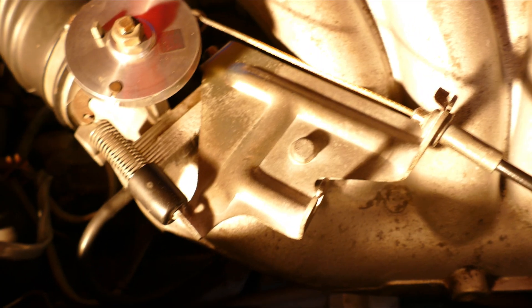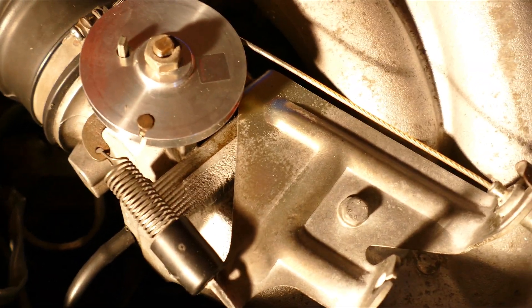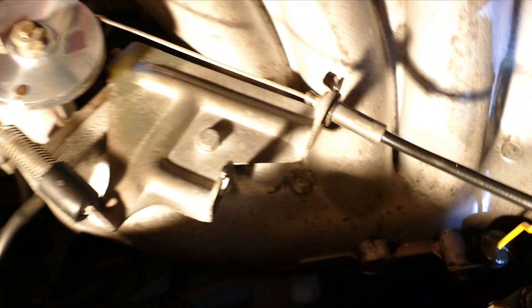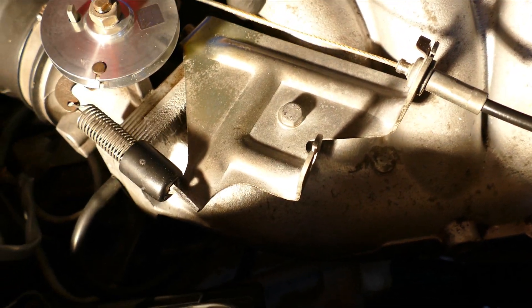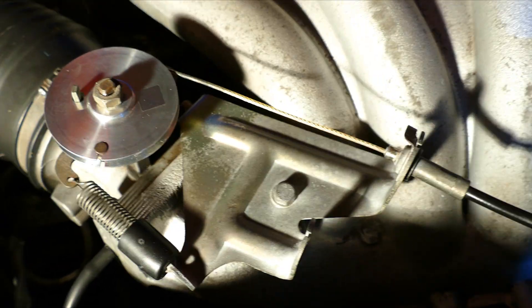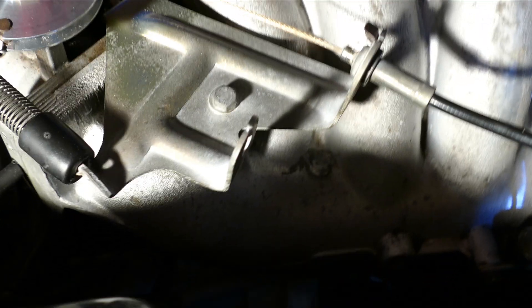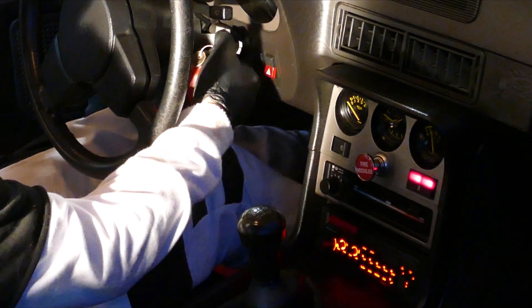Just follow the throttle line back here and you'll see there are two little nuts — loosen those up. Then with my fingers I can turn the adjuster and you can see that gives me more slack already. There we go, that's much better — just a little bit of slack, because otherwise you'd be idling at two or three thousand RPM, which is not good. Now it's just a quick matter of tightening those bolts back up and we'll give it a try.